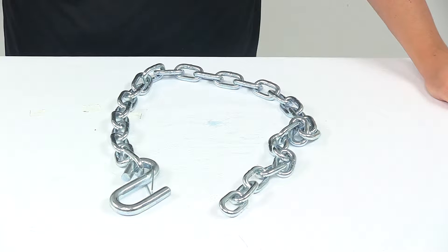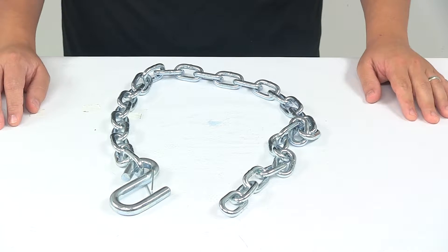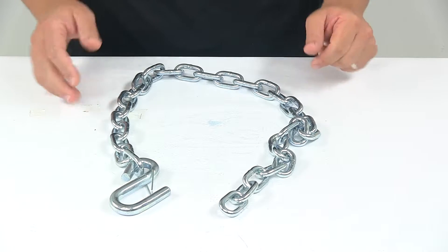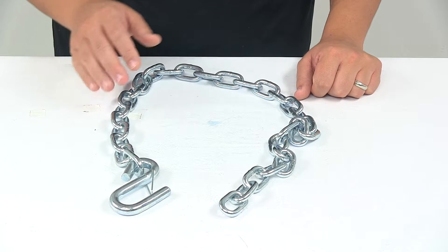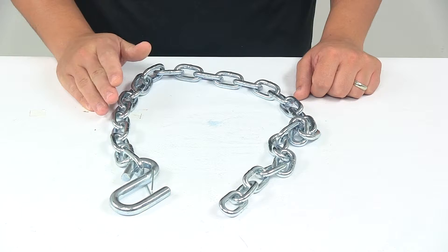Today we're taking a look at the 36-inch long safety chain. Safety chains are required in most states and they help ensure safe towing. A safety chain provides a backup connection between your trailer and your tow vehicle — you'd want to use it with another chain for a complete setup.